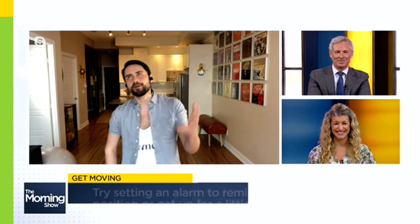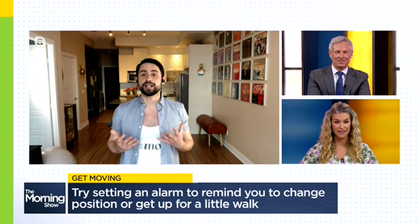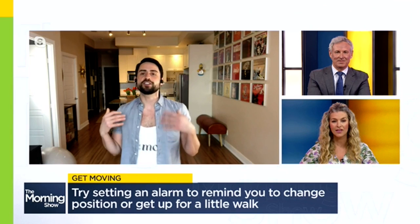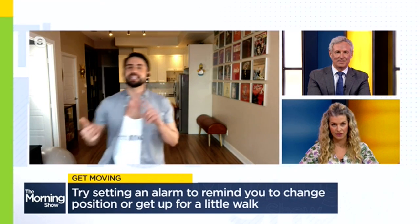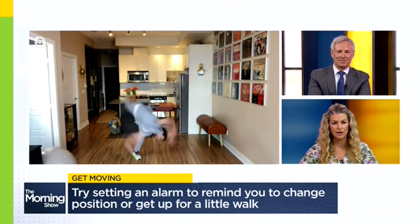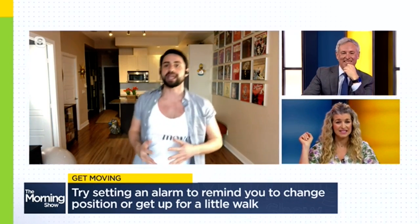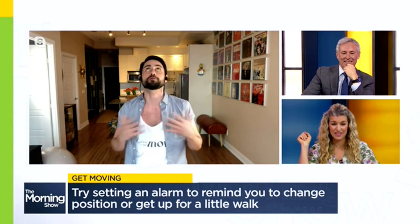Your first tip involves setting an alarm — another alarm. One of the most underutilized but useful and cheap tools that everyone has is an alarm on their smartphone, or even on your microwave. Just set an alarm once an hour to remind yourself to get up, get moving, take a quick walk around your space, do a quick errand, whatever it takes to get a change of pace. Even going from a sitting position to a standing position — a sitting desk to a standing desk — would be a great option.